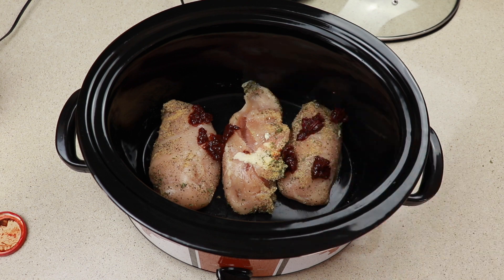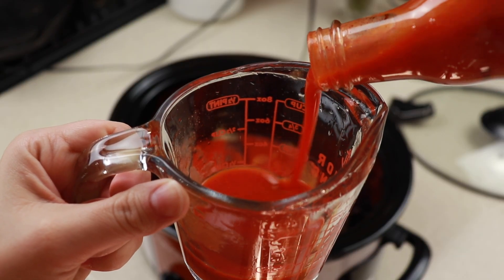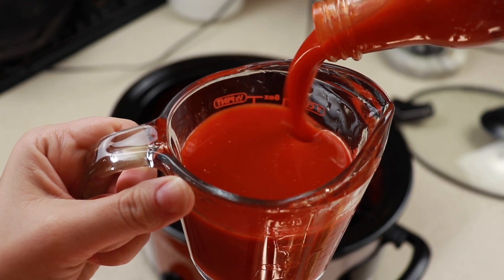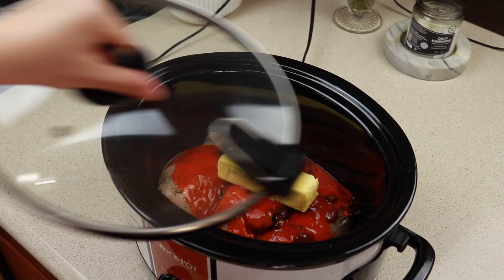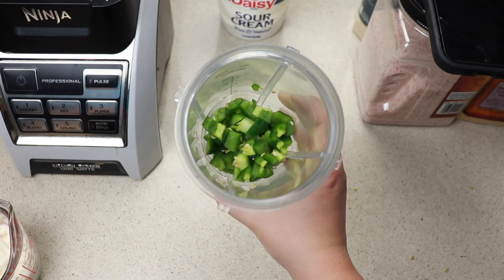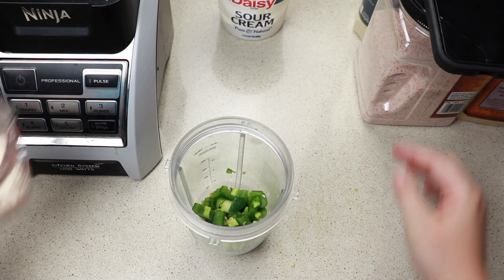This just gave it a nice subtle kick — it was really delicious. Now pour in one cup of buffalo sauce; I'm using Frank's, and then eight ounces or one stick of butter. We are going to put this on high for three hours. While our chicken is cooking we are going to make this creamy jalapeño ranch.